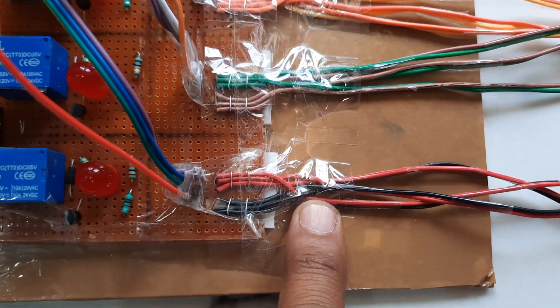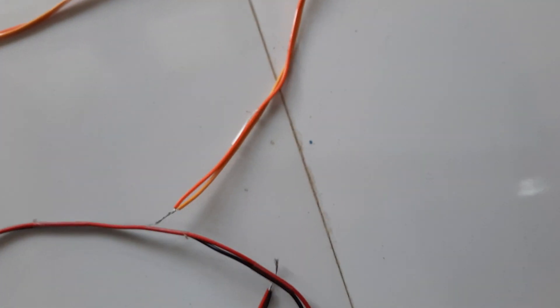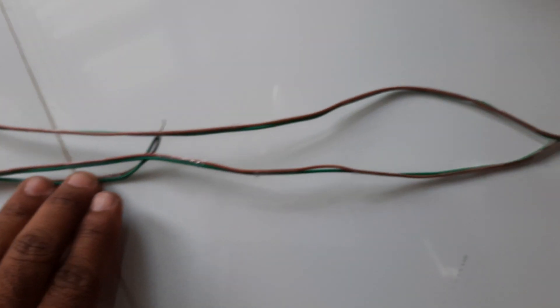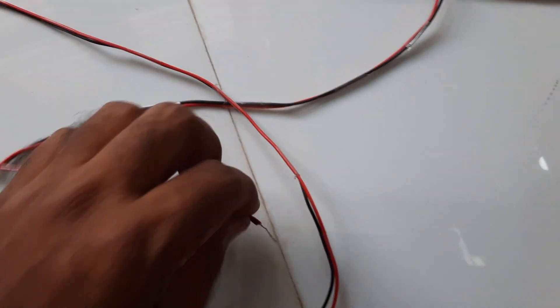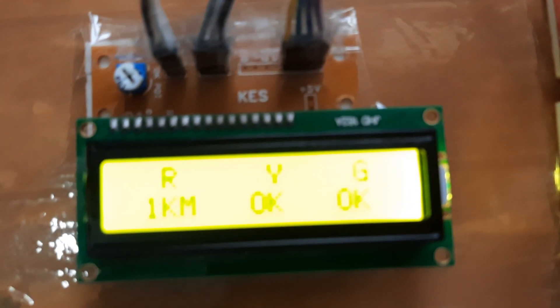Here you can see the Arduino Uno R3 board and ESP8266. This is the red cable, green cable fault, and yellow cable fault — R, Y, G. The red cable has three segments: one kilometer, two kilometers, and three kilometers. Now I am removing the red cable at the one kilometer distance.